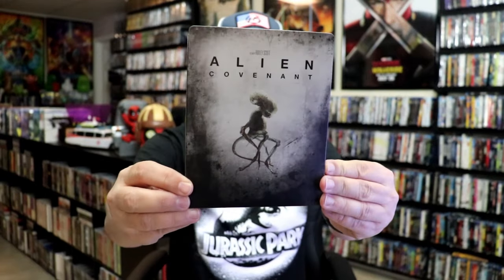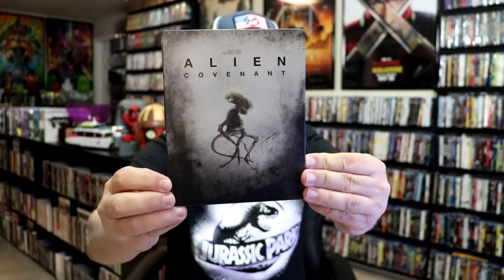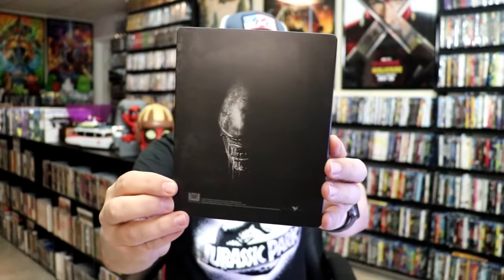Okay, we got the wrapper off and the j-card removed. Here's the front of the steelbook. It is a matte finish. There's no embossing or debossing. And then here's the back. Pretty plain and simple.